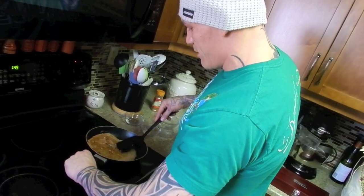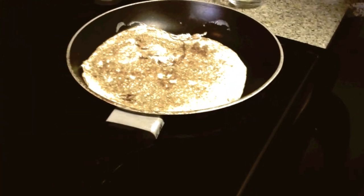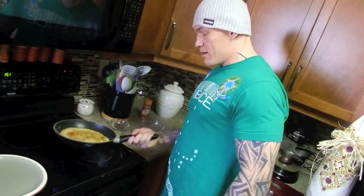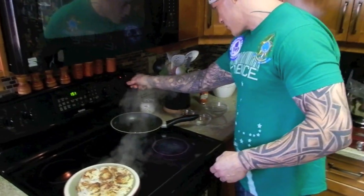It'll sit on this side for about two more minutes, maybe a minute and a half. In about 90 seconds to two minutes, as my pancake finishes on the other side, I'm going to toss it over on my plate. Put the pan down, turn off the heat.